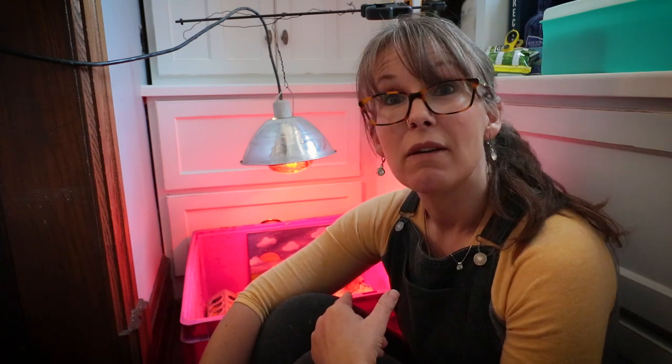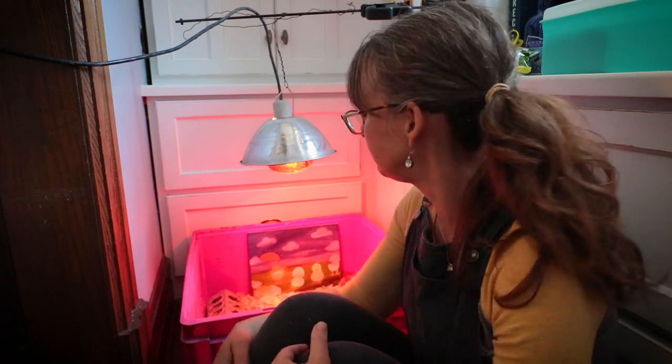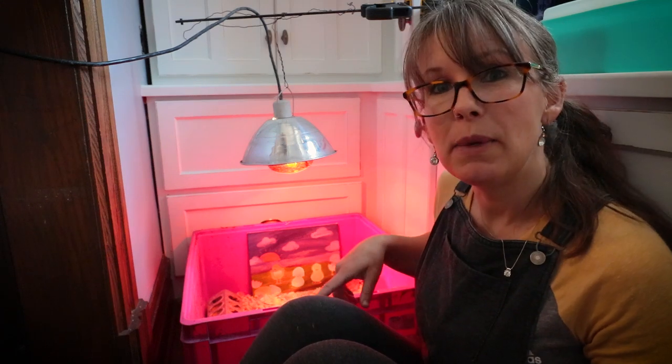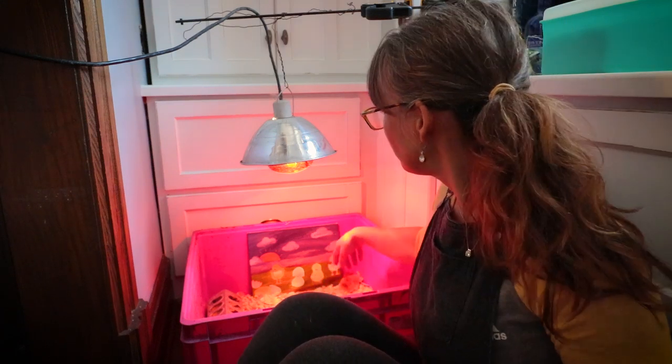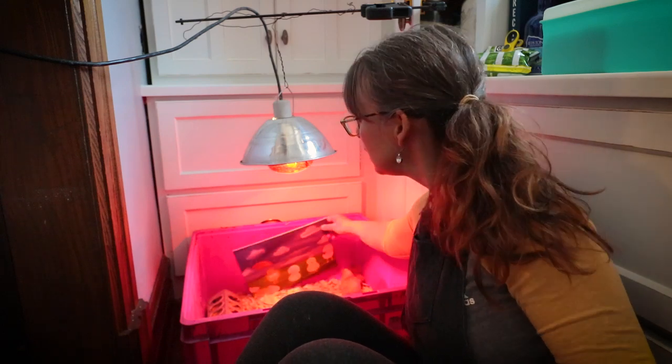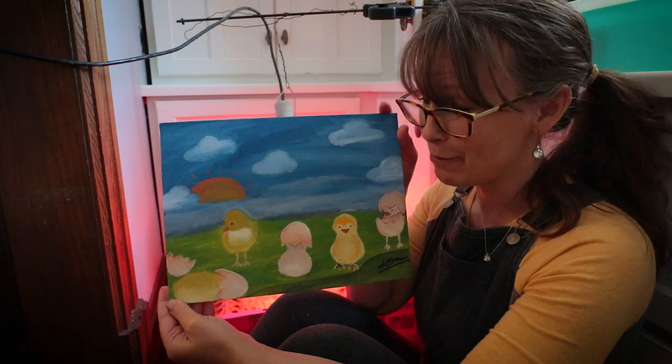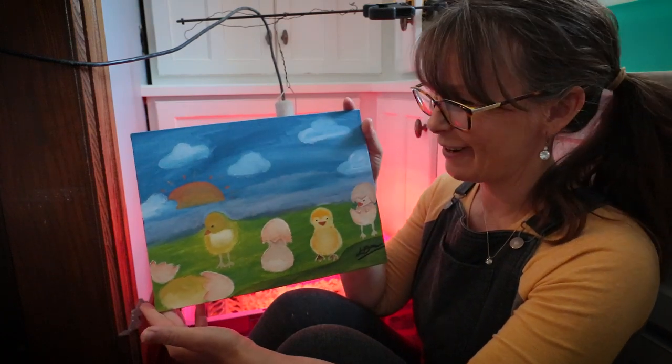So let me bring you guys down here and show you how you can distinguish a girl chicken from a boy chicken. But did you guys see this? Dan made them art for their living room. Is that not the most precious thing you've ever seen?